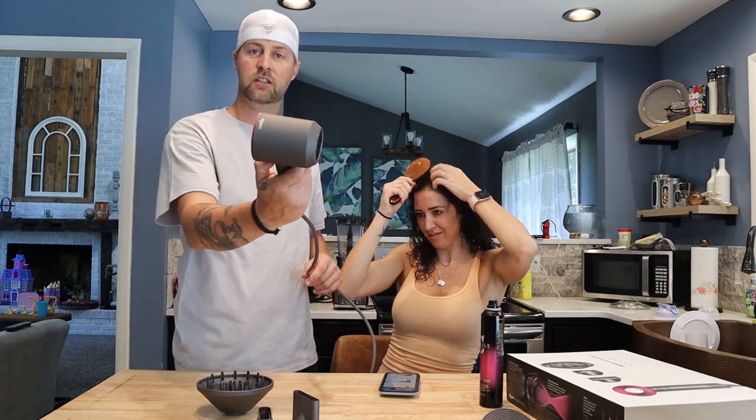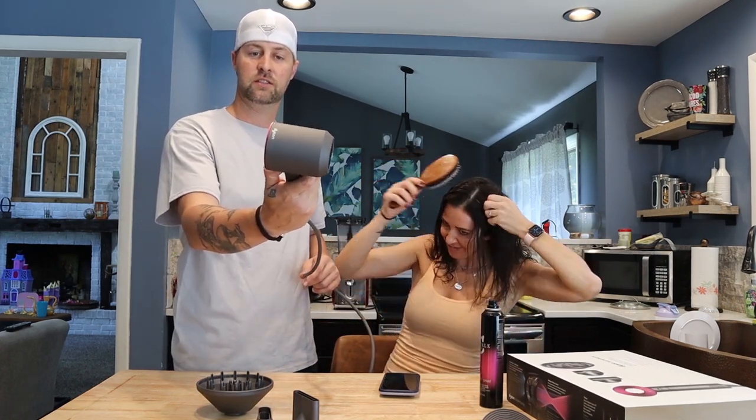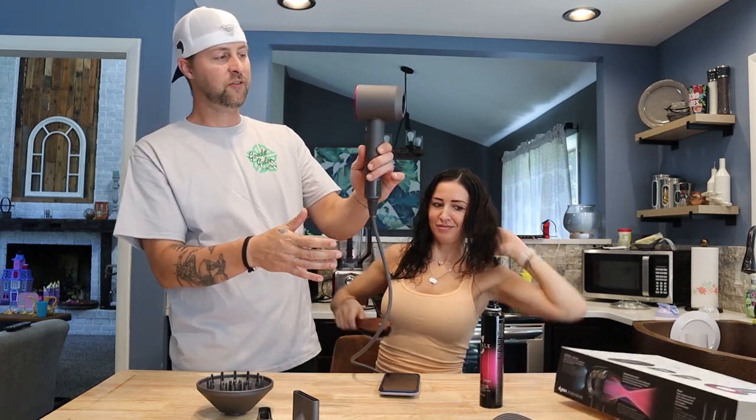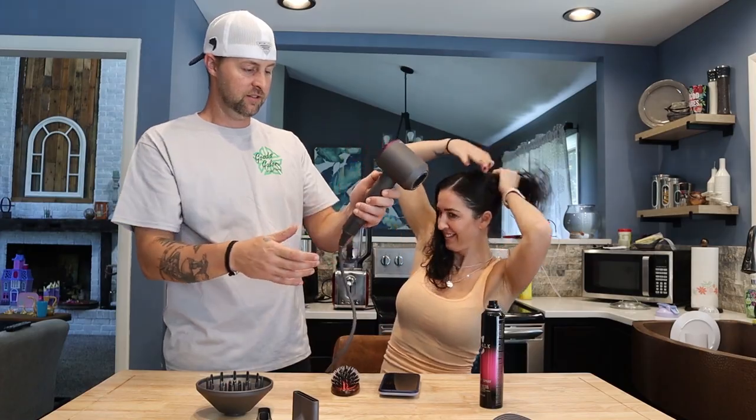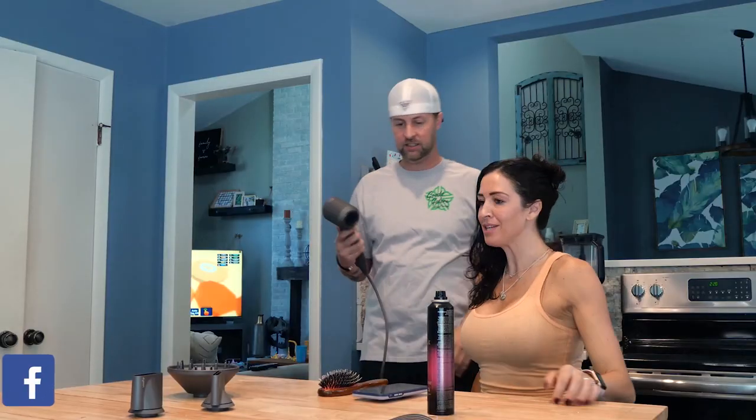Let me fire this up — there's a couple of buttons on the back here. Listen to this thing — you can't even hear it! Already that thing is a million times quieter, and that's on full blast full heat. This thing is pretty sick.